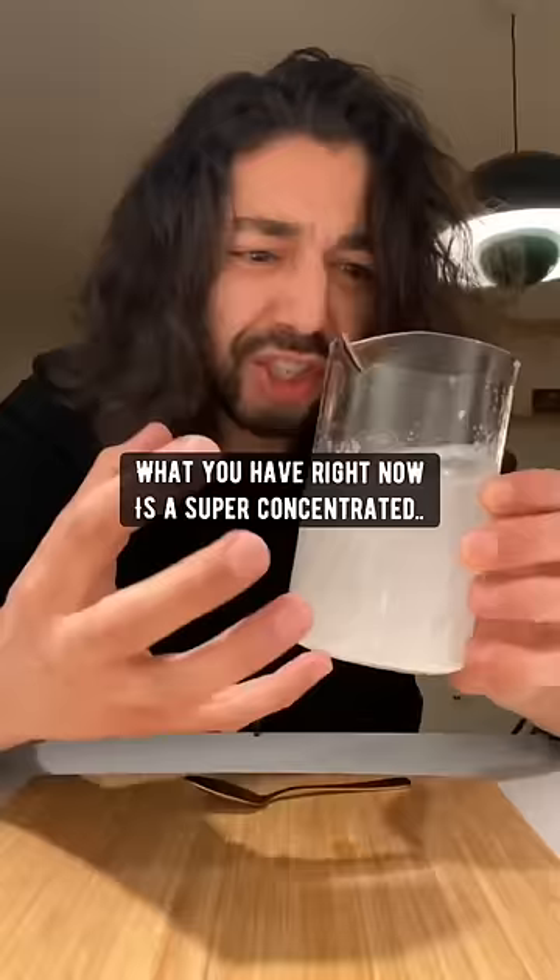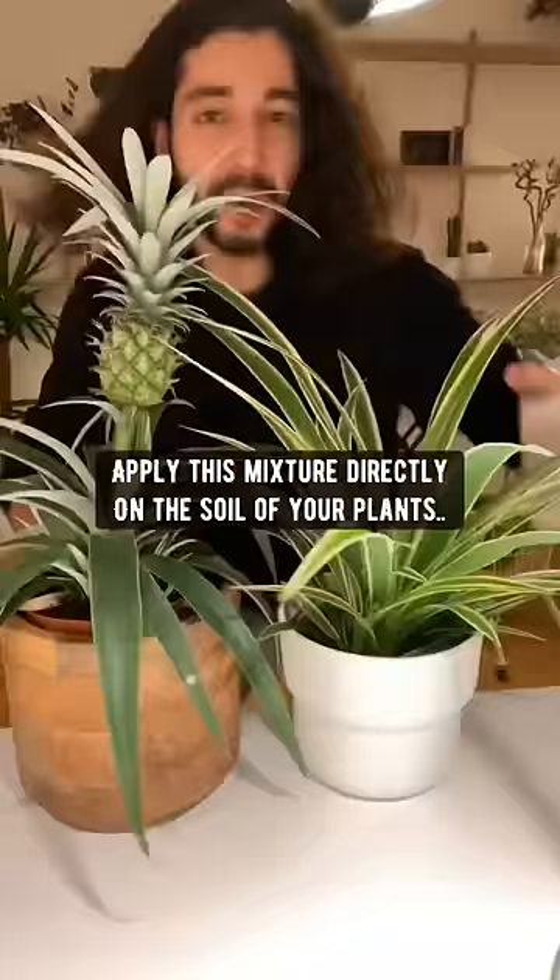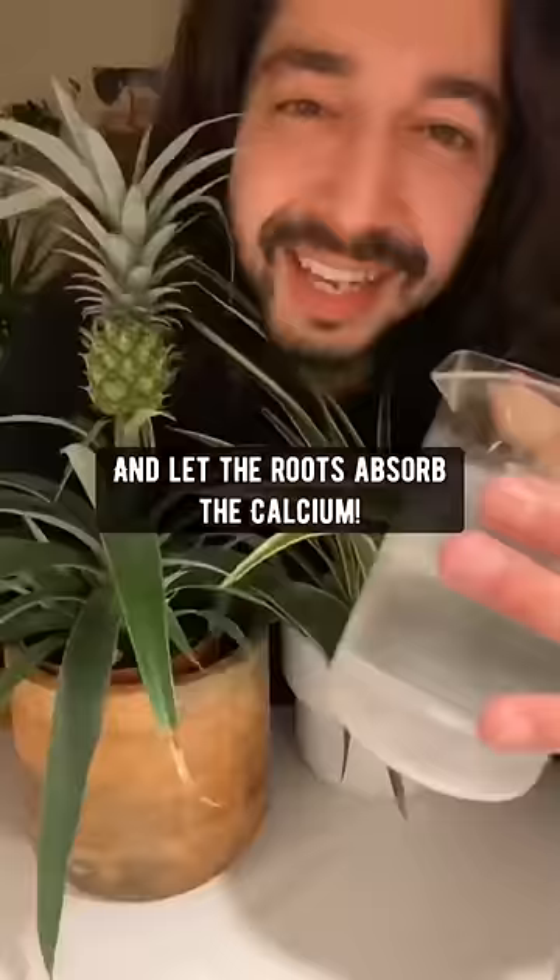Which you can then use to fertilize your plants — just kidding about drinking it! Apply this mixture directly on the soil of your plants and let the roots absorb the calcium. My avocado plant absolutely loves this. I'm pretty sure your plants will too.